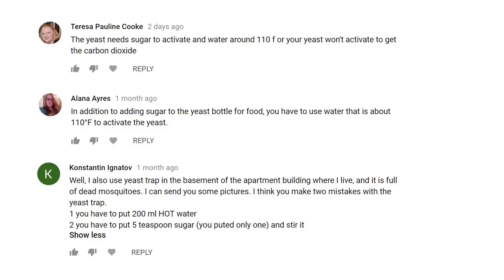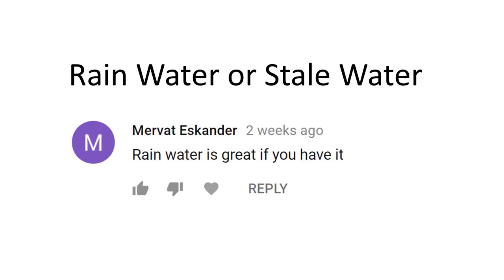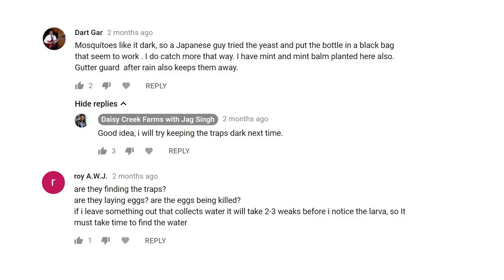I've been reading some comments under the video and people are actually recommending some changes to these traps. For the yeast trap, viewers are recommending to use warm water at at least 110 degrees Fahrenheit and use a lot more sugar to activate the yeast. For the soap trap, viewers are recommending to use stale water, and to place these traps in a dark place away from sunlight, and run the traps for at least two to three weeks.